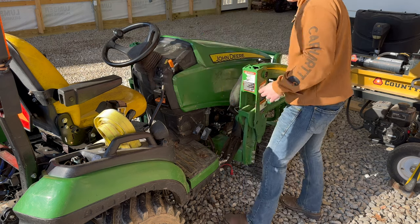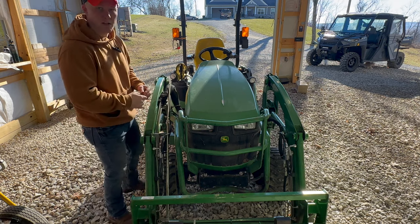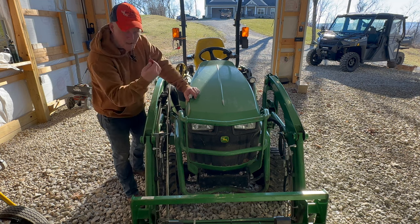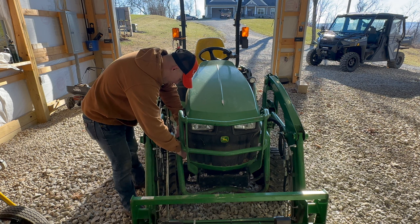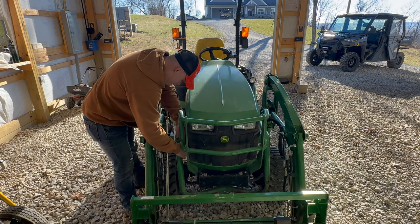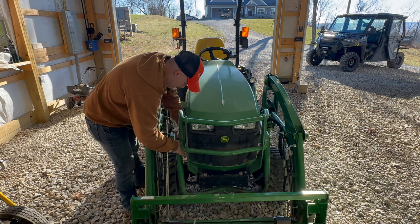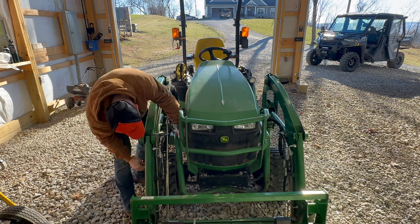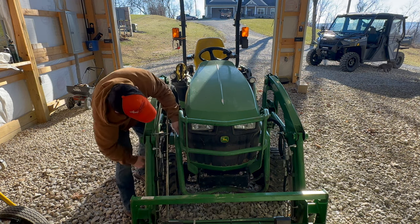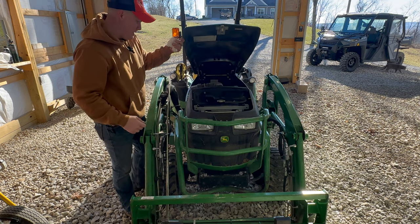To check the air filter, here on the left side of the tractor you take your key — most of you probably know this if you have a John Deere 1025R — and you hit this little button and the hood pops open. Let me get my fingers in there — there we go.